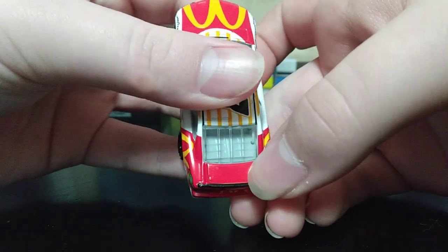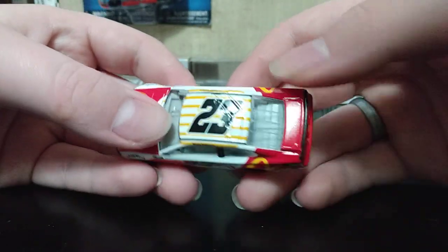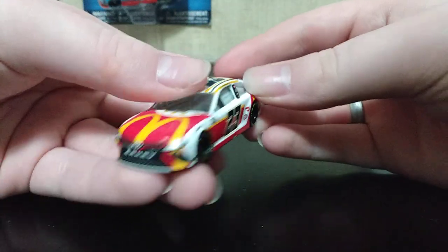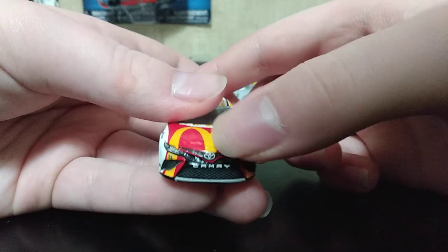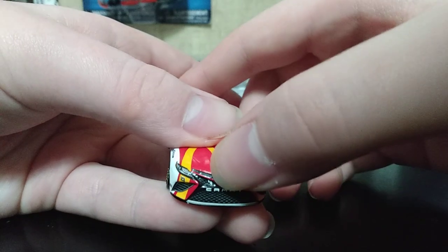We have 23 on the rear. The deck lid is blank, and on the roof we have the number 23. The right side is the same as the left. The Camry logo, the Camry grille and headlights look pretty spot on.